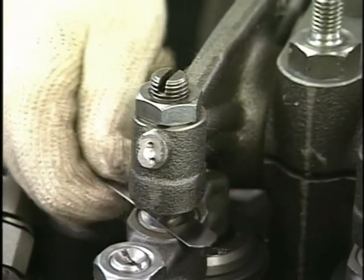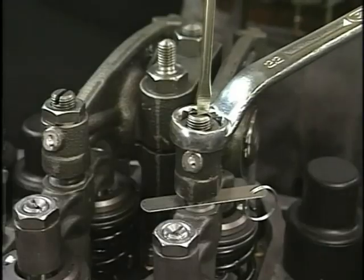After tightening the lock nut, insert the feeler gauge again to check — it can be easily drawn out.